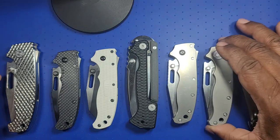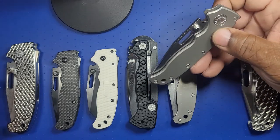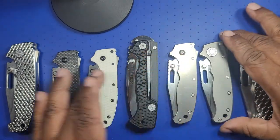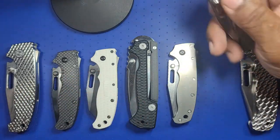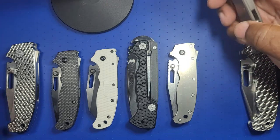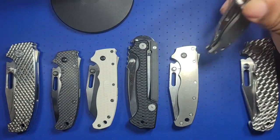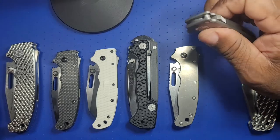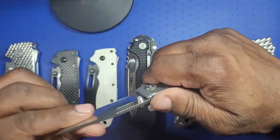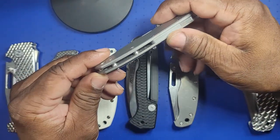This one came out as the titanium version from the factory. You'll notice it has the big pivot bolt as opposed to the smaller ones on the other. The first titanium version has a chamfered edge and is a little narrower. It doesn't have liners — the other one does. This one is also in 3V steel, which is premium steel over OSX10 obviously, so it's nice.